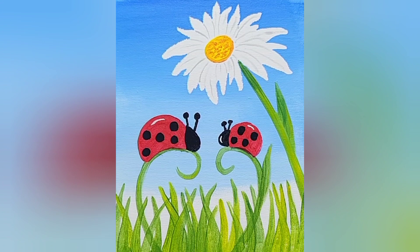Now my picture's done. I hope you had fun. I look forward to painting with you again. Until next time — take care.